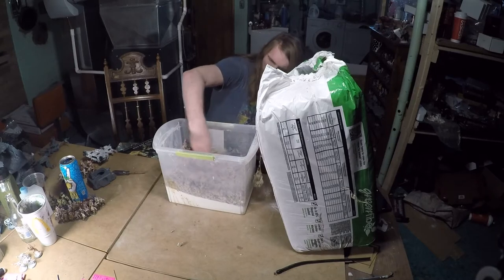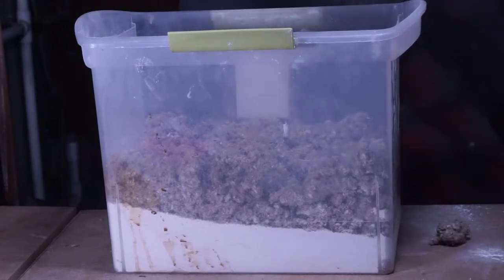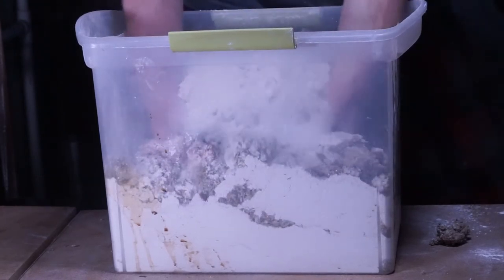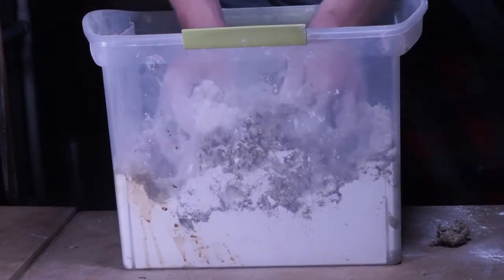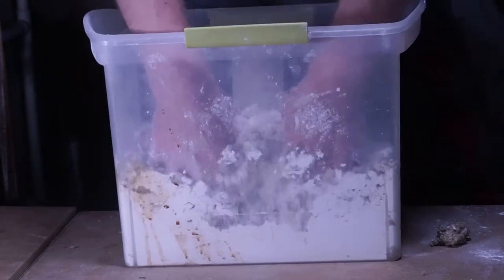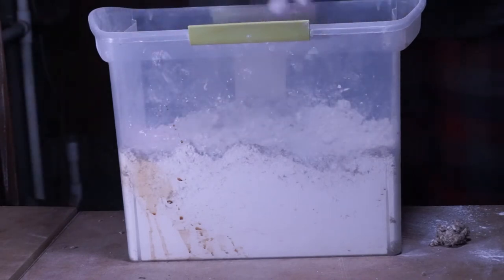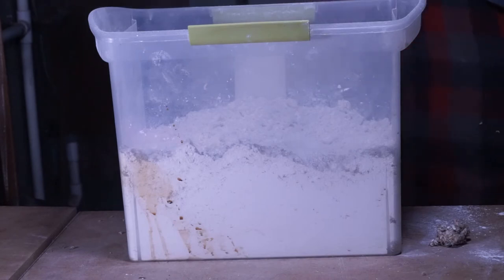Now that we've got about the same amount of plaster and insulation, we go ahead and mix it together. I always like to start by mixing it a little bit with my hands. You want to be a little careful here because the plaster is a pretty fine powder, so it can get real dusty real quick. And while I'm doing this, I'm still breaking up some of those chunks of insulation. And there we go — all mixed up. I'm going to go rinse off my hands and then I'll be right back.